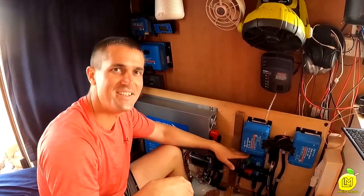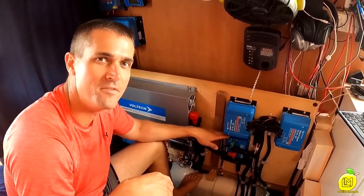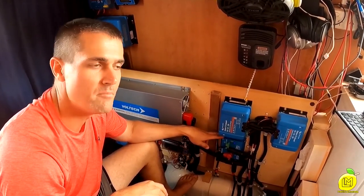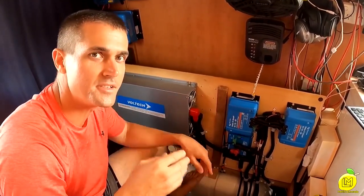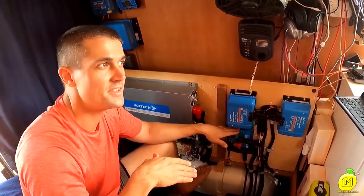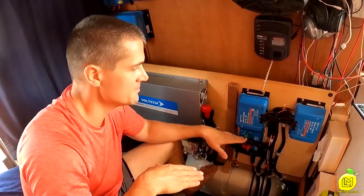Next we have the Smart Battery Protect. What this does is prevent over-discharge of the batteries. This has already saved us a couple of times. Because lithium batteries are so expensive, you don't want to be over-discharging them. So this tells consumers to stop in order to protect the batteries.